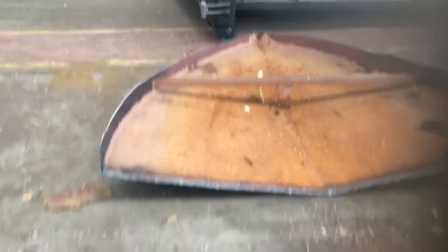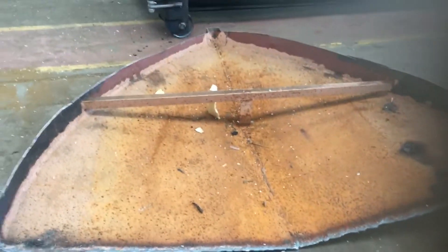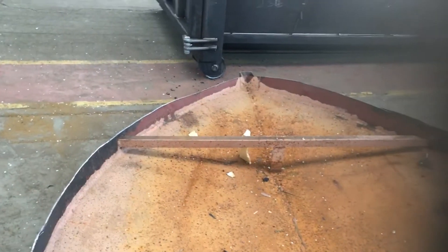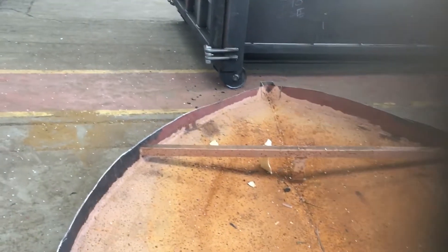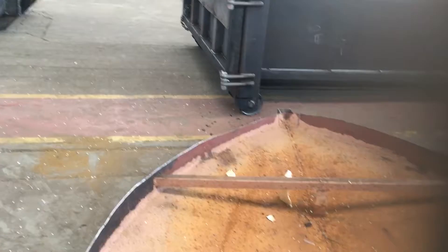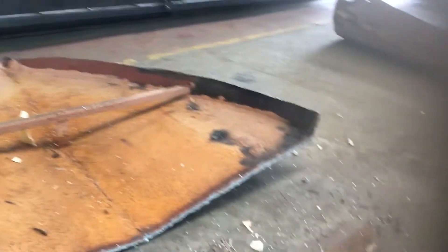Every little helps, as they say. I'm just keeping the bow to get the shape of it — turn it upside down, put it onto the new base, mark it out, and plasma cut it.